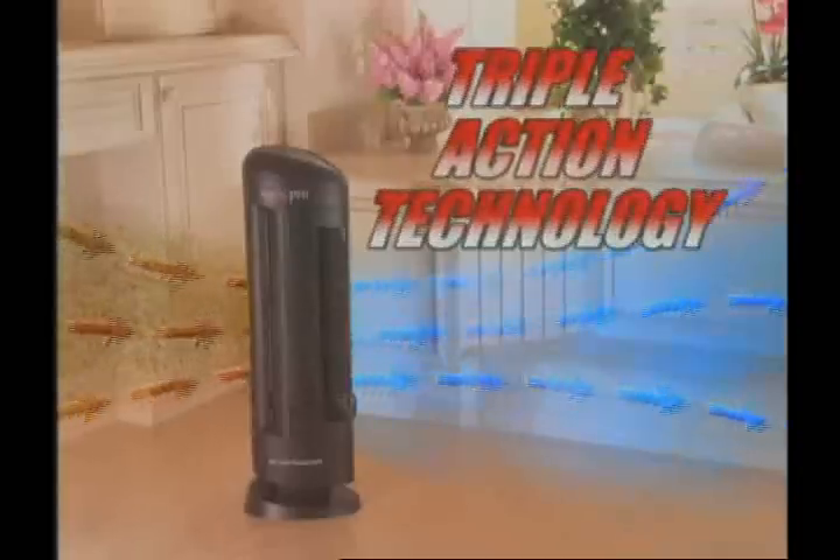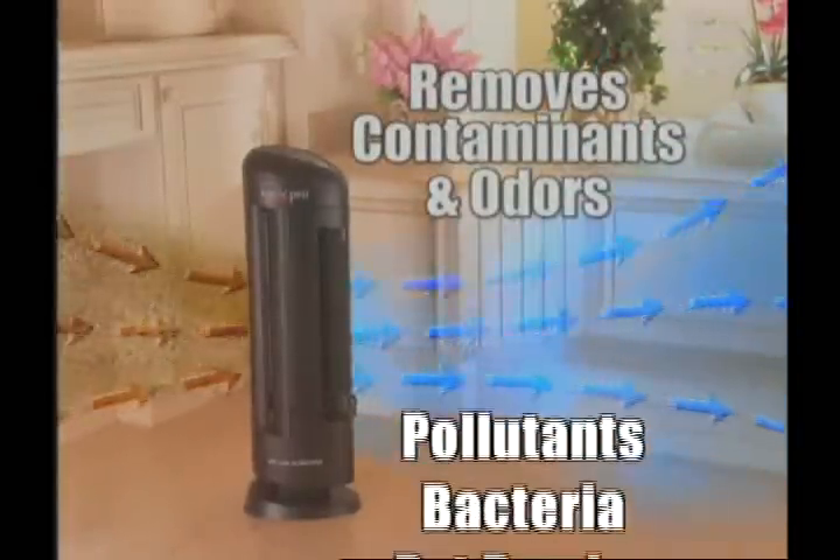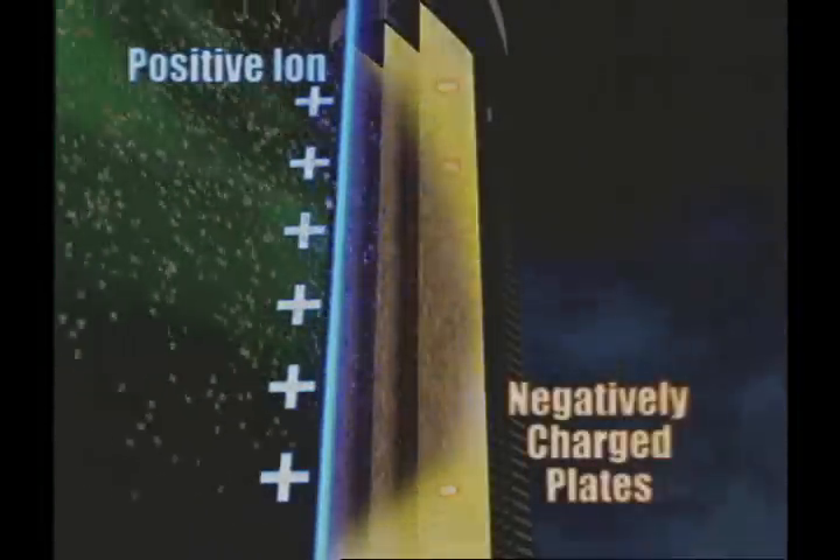The IONIQ Pro Turbo uses a Triple Action Purification System to remove airborne allergens and contaminants from the air you breathe. It draws air into the cleaning chamber and traps particles by attracting them to the collection blades like a magnet.